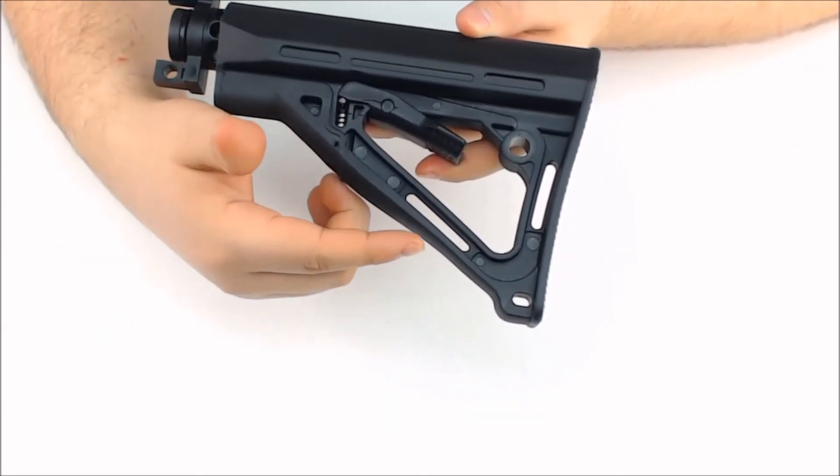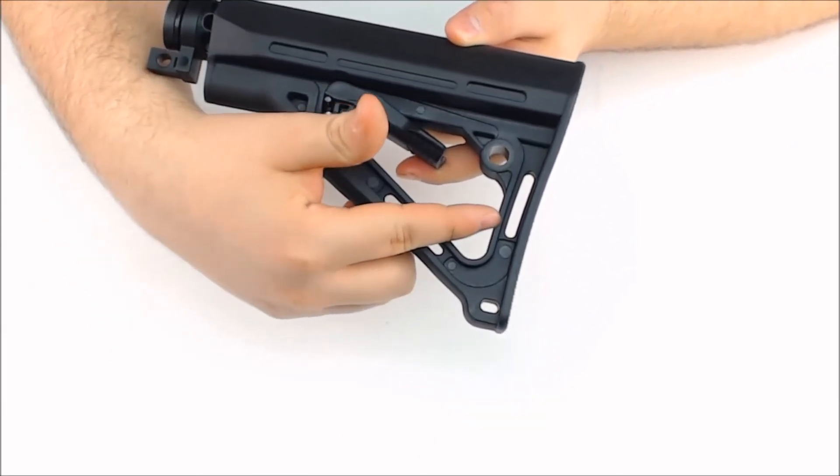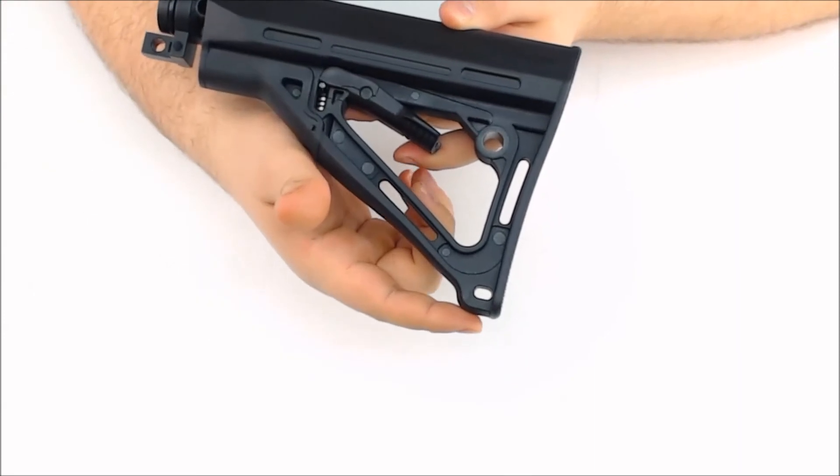There are two sling mounts here and here, as well as one for a clip mount there on the bottom.